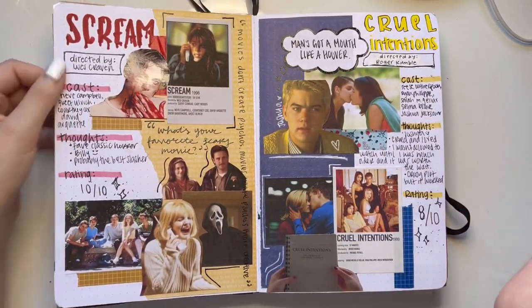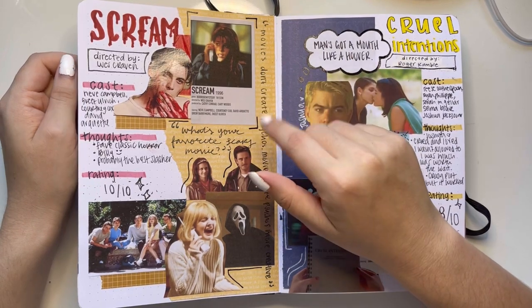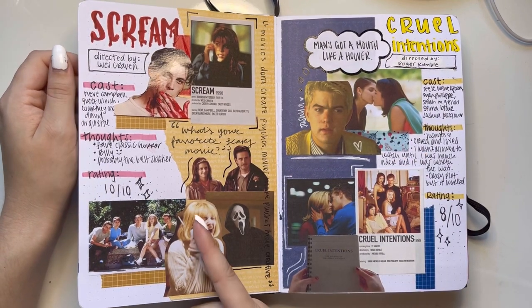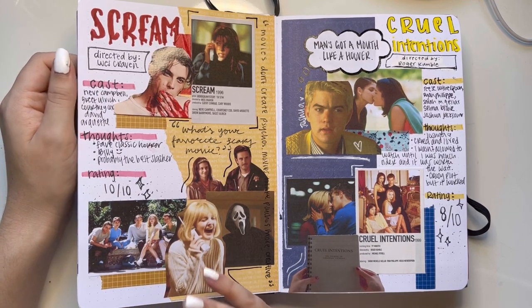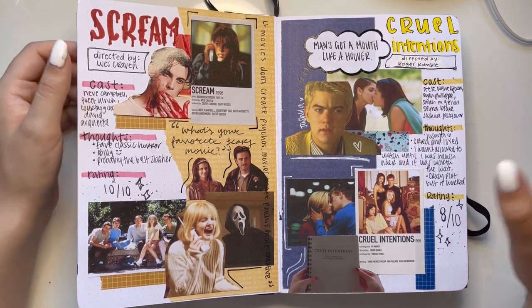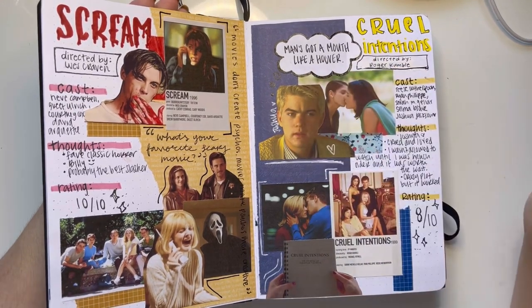Then we have Scream and Cruel Intentions. This Scream page somehow basically got me my following on TikTok because it hit like 1.4 million views, and I genuinely don't know how because I think it looks so ugly looking at it now. But it's a classic film nonetheless. Cruel Intentions is one of my favorite movies — I will probably cry all the time — and Joshua Jackson with a heart says it all.